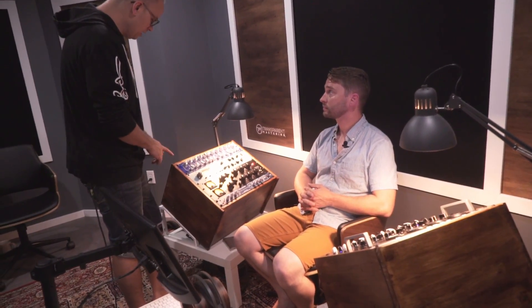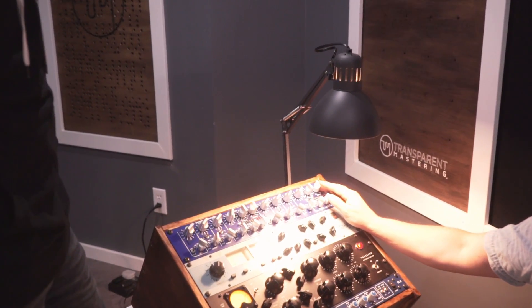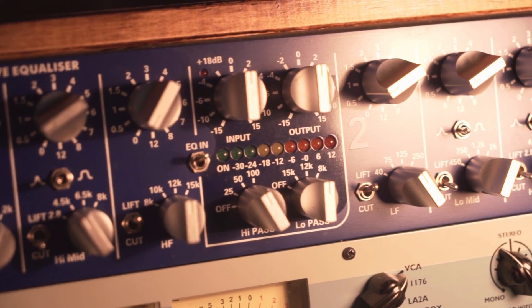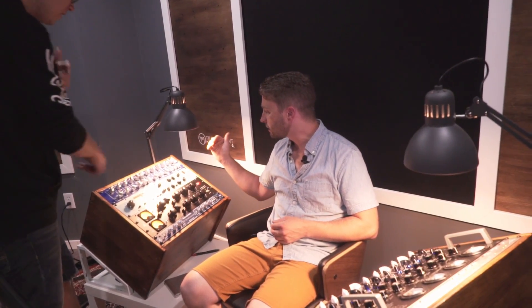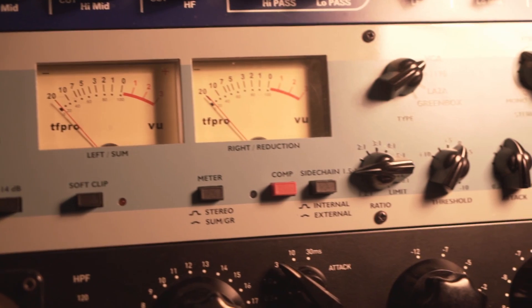After that is a second EQ — the first is for broad strokes, the second for more surgical, finicky adjustments. I bounce between them. Then there's an optical compressor — essentially a stereo solid-state unit, very clean. It has different time constant options and the way I describe it is like the ultimate engineer's finger — very smooth, like perfectly riding the fader.